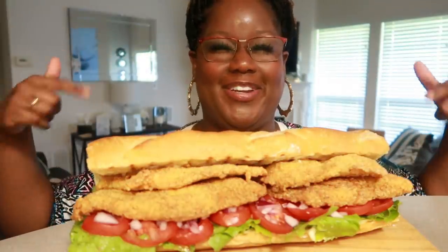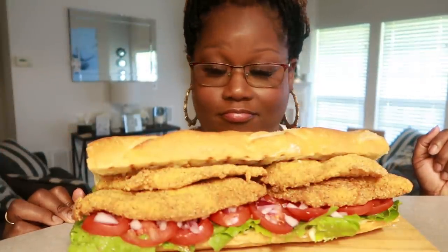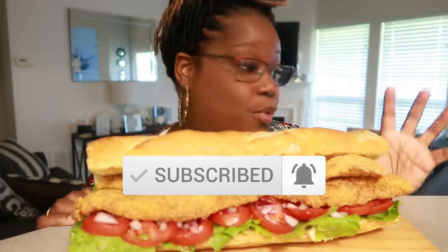Hey, what's up everyone? Welcome back to my channel. It's your girl, Mirio. And today, baby, we have ourselves a catfish po'boy. Yeah, boy, yeah, yeah, boy.